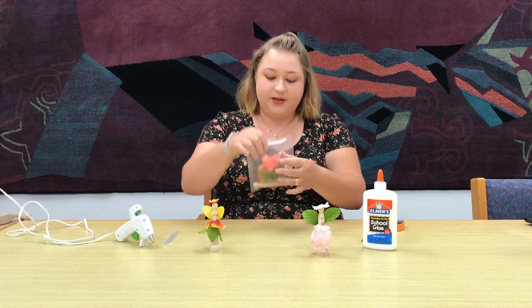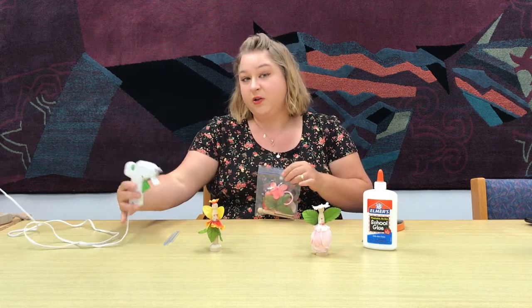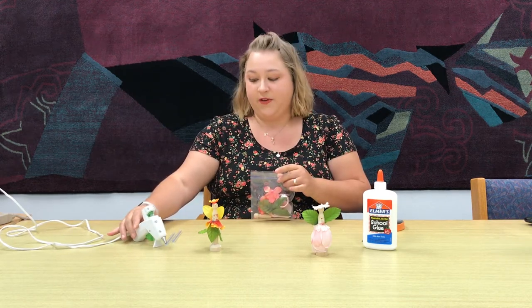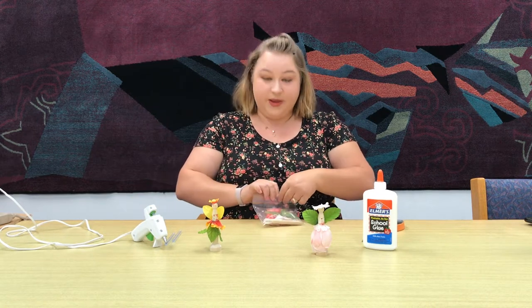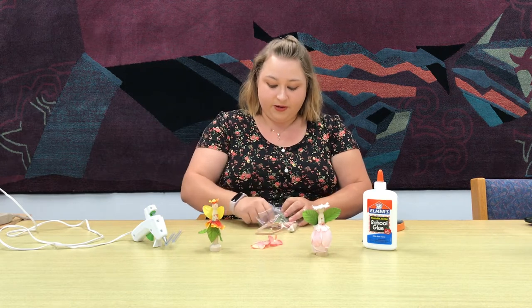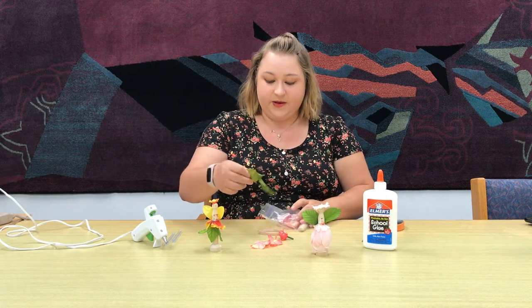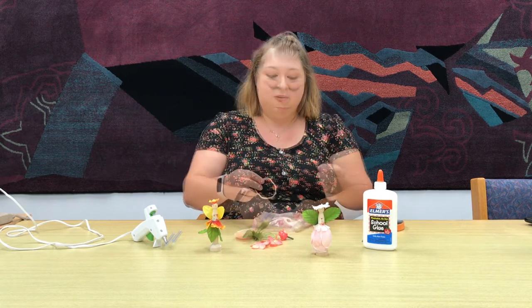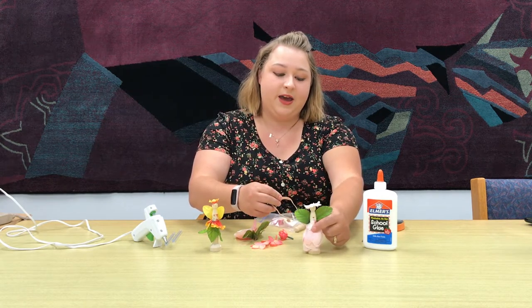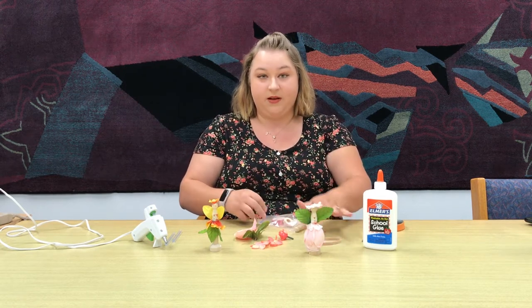What you'll need is all in this bag except for the glue and the scissors. You can also use hot glue which works better, but you can also use Elmer's glue too. It works perfectly fine, it just takes a little bit longer. Inside the bag you'll have quite a few flower petals — some are pulled away, some have just the full bud — and you'll have some leaves. The rubber band is for wrapping around the edge to make sure it stays still while it's drying.